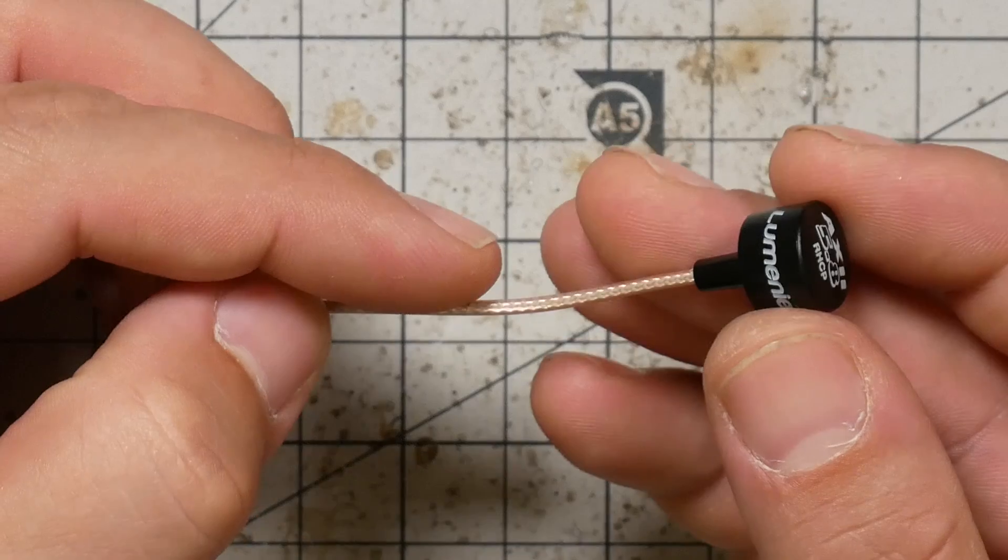I'm Joshua Bardwell and you're going to learn something today. We are looking at a new antenna, the Lumineer Axie Micro, which has all of the good characteristics of the Lumineer Axie in an even smaller form factor.